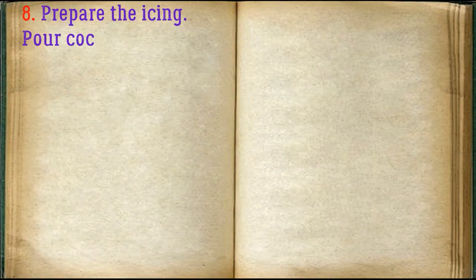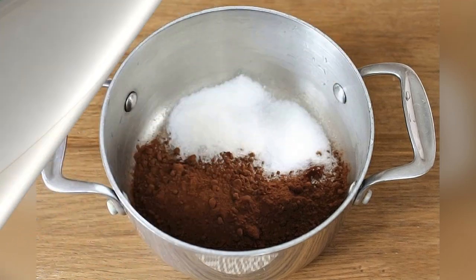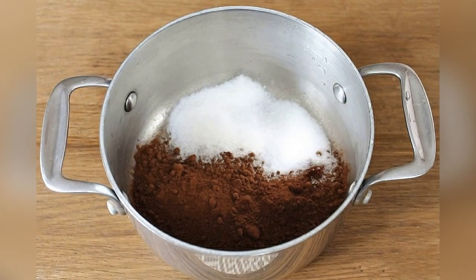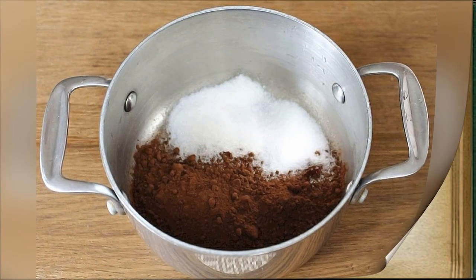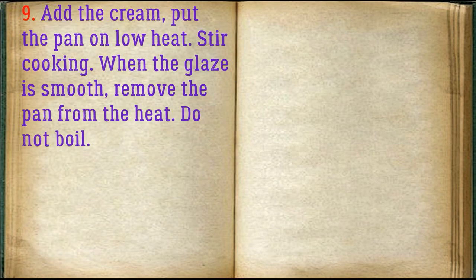Prepare the icing: pour cocoa powder and sugar into a saucepan. Add the cream and put the pan on low heat, stirring while cooking. When the glaze is smooth, remove the pan from the heat — do not boil.